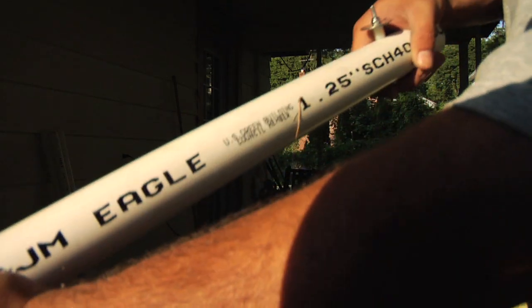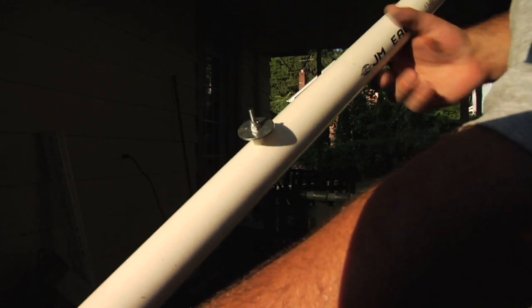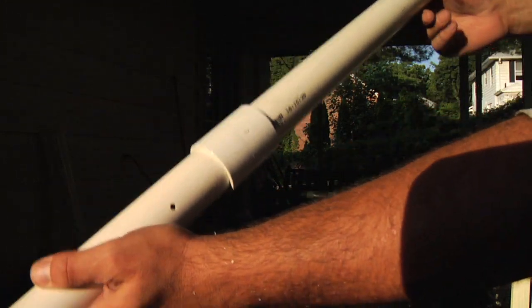Use the coupler to connect both PVC pipes, with the screws, nuts, spacers, and washers closest to the ends. Here's what I meant by aligning the holes — notice the screws are all pointing the same way.